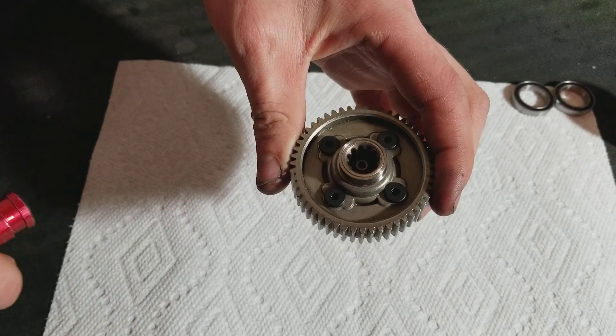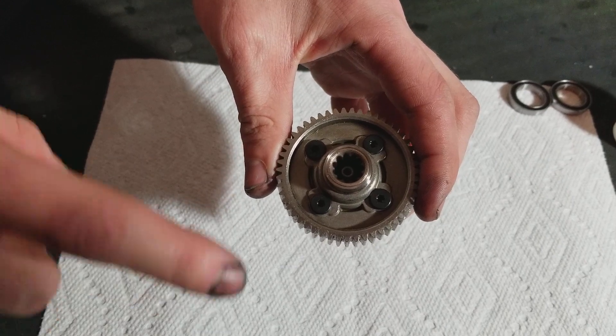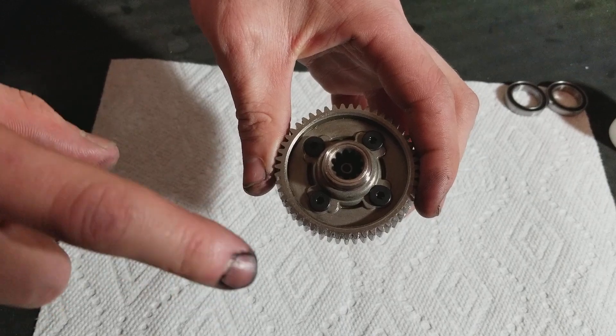Hello, Alex R. Seafreak here, coming at you with another video of the Traxxas X-Maxx 8S Torque Biasing Center Differential.